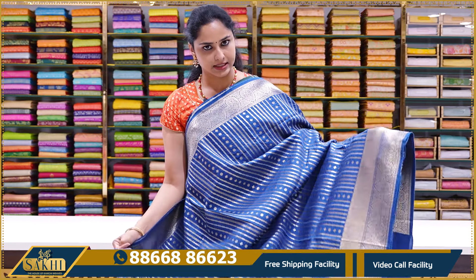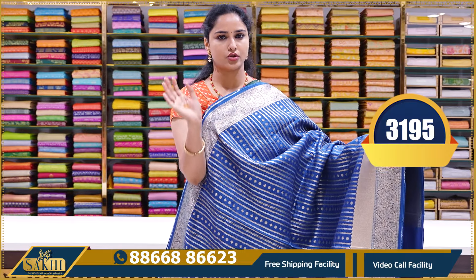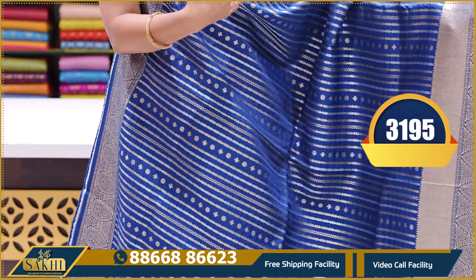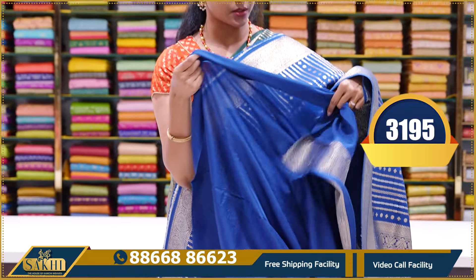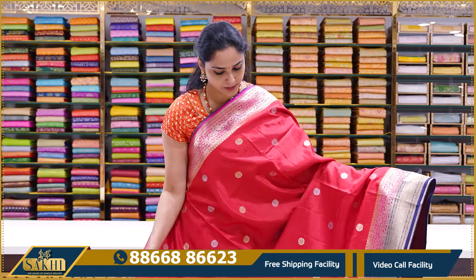All sarees here are not light colors or pastel shades — this season features bright combinations and bright colors. This is a teal blue combination in the same vertical line pattern. It's the last saree in this pattern group — teal blue color with a rich pallu and a plain blouse with borders. Price: ₹3195.